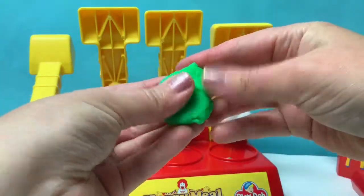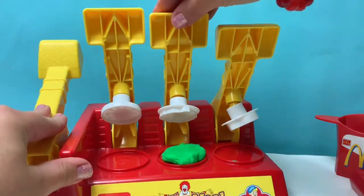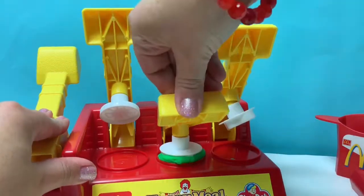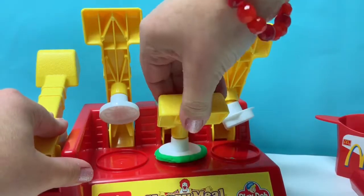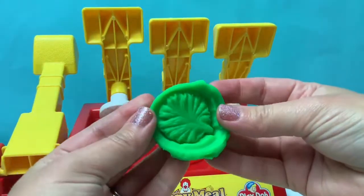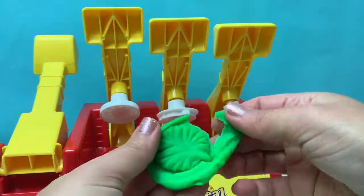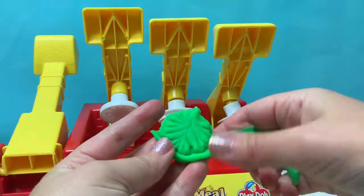Also using green Play-Doh, let's make some lettuce. Wow! This lettuce looks real! This Play-Doh set is really cool!